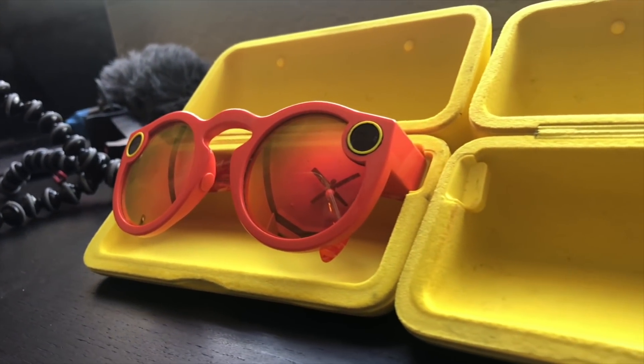Both version 1 and version 2 have now received those software upgrades — I can take a photo right now, and voila. But what I didn't mention in my 'don't buy Spectacles version 2' video is that I don't really like the design that much. Just take a look at them on my face — they aren't normal sunglasses, they look a little peculiar.